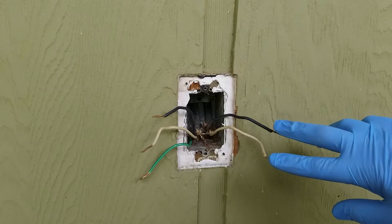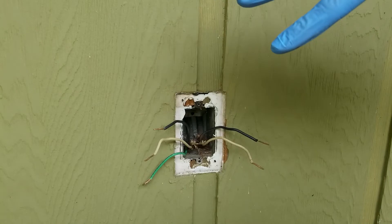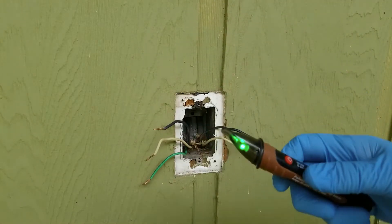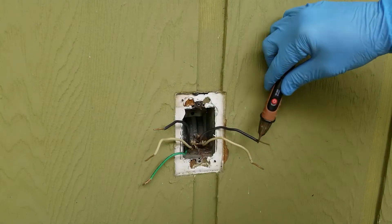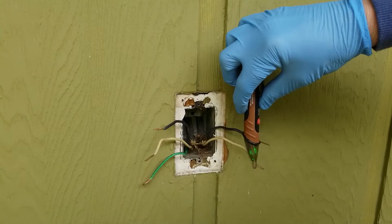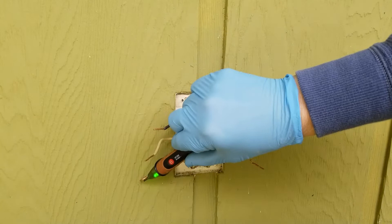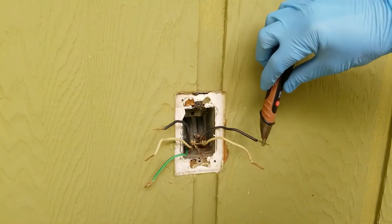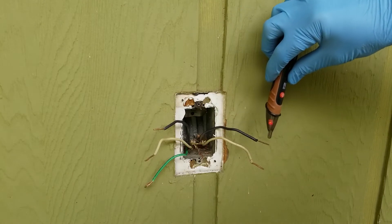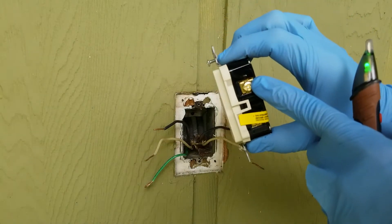I'm going to turn the power back on and test the leads to see where we have power. We've energized the circuit, so we don't touch any of the wires. Using the probe, I'm getting a red light on this one — not there, not over here, not anywhere else, just on this one. So this is the line side — this is where power is coming in. This will connect to the top terminal with the ground pin facing down.